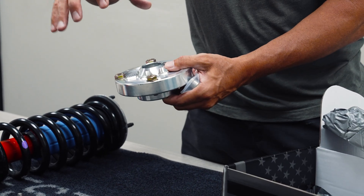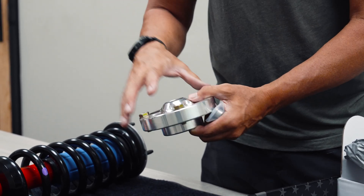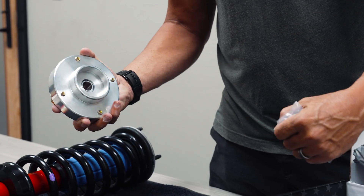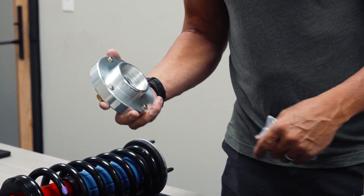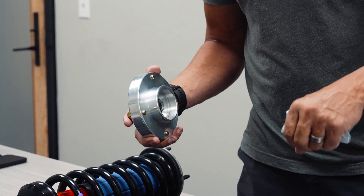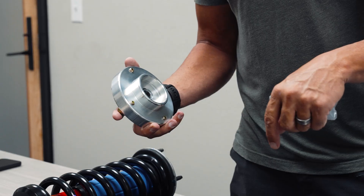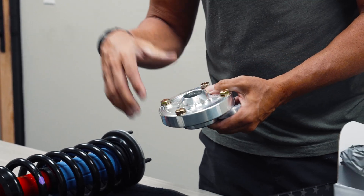This goes on the top hat, replaces the top hat, and this allows movement as the shock or the strut moves — allows it to move the shaft as needed to have very little load on the shock shaft, minimizing the amount of wear and load put on it, not only on the shock shaft, but on the shock shaft bushing, and also the shock shaft seal to minimize the chance of it leaking.